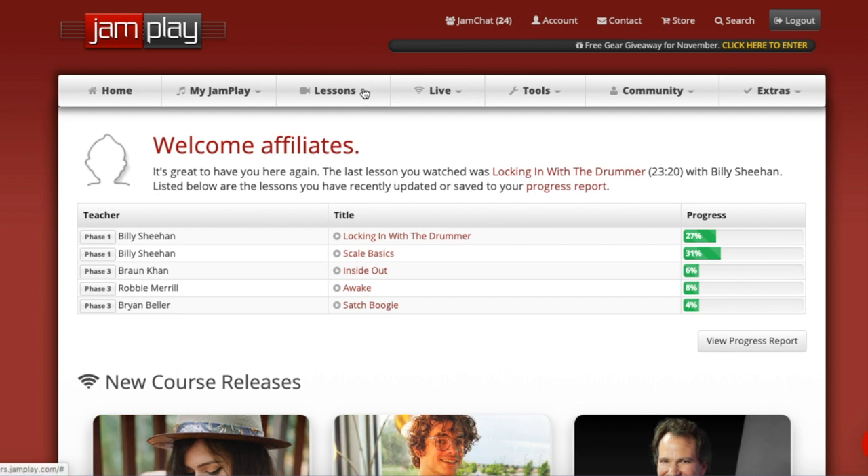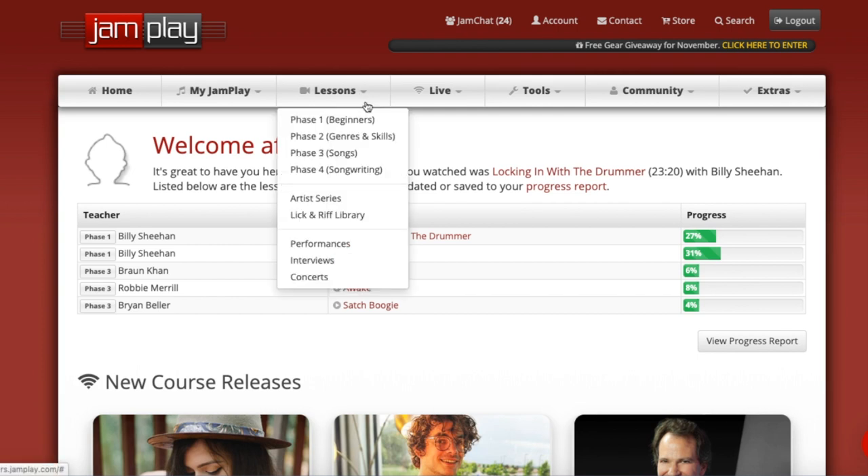In this video we're going to go over and review the bass segment of JamPlay, just to give a little overview of how that works. They have the guitar section and the bass section separated out. So if you buy a membership for guitar, you aren't going to have the bass lessons available to you — you'd have to buy a bass membership. They separate it, which isn't ideal but I can see why they do it.